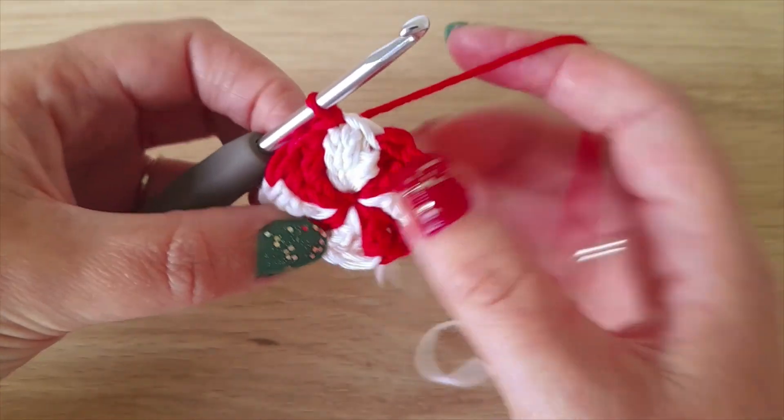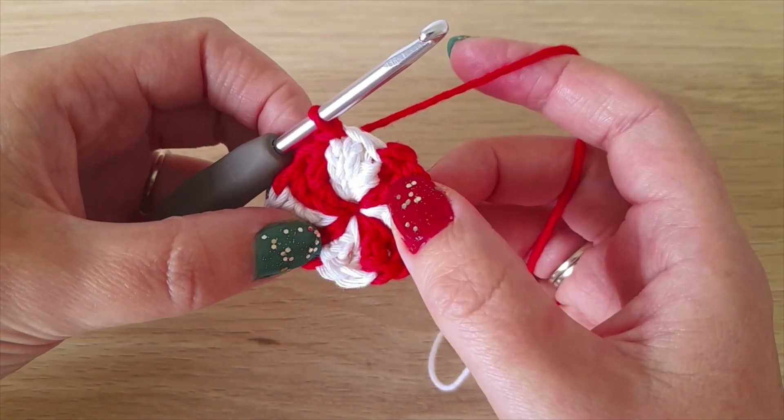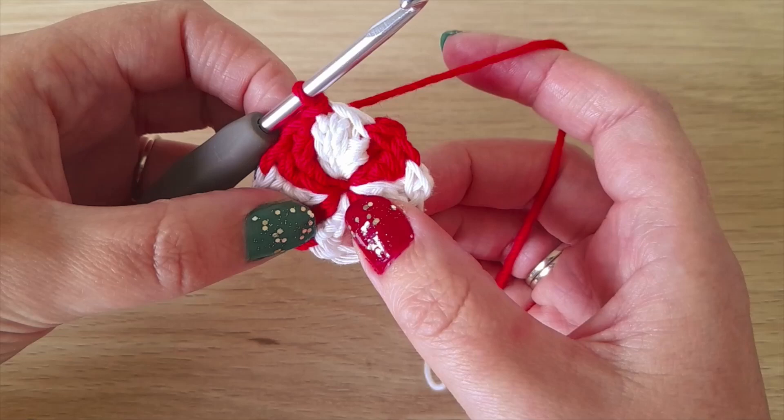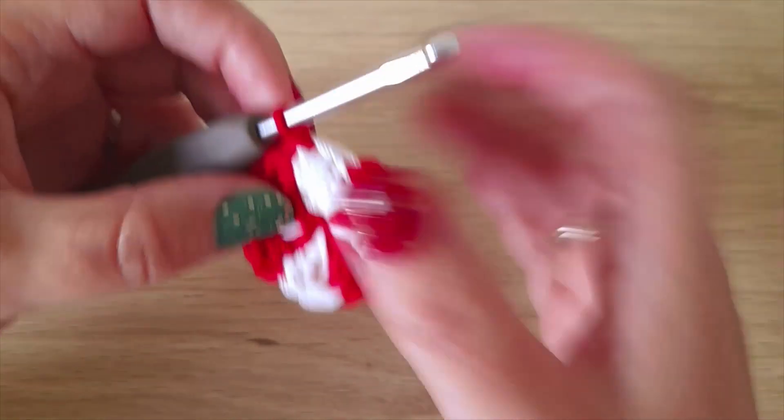So you can either leave it like this, you could make a loop so you can hang it on your tree, or you can put two together so it's a bit thicker.